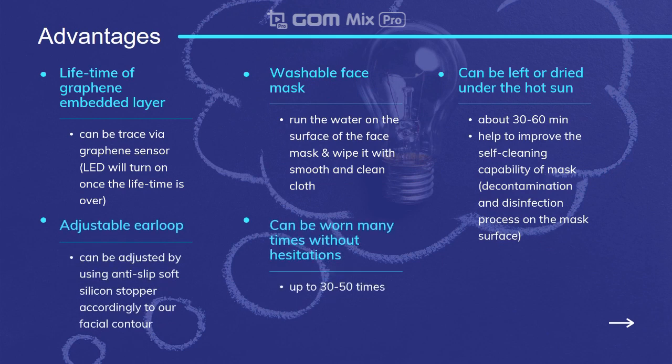In this integrated smart mask, there are several requisites to know, mainly regarding the method of usage. Firstly, the mask can be worn many times, up to 30 to 50 times. It can be washed by running water over the mask and wiping it with a smooth, clean cloth. The lifetime of the graphene-embedded layer can be traced via the graphene sensor to ensure the mask is in good condition. The ear loop can be adjusted using the anti-slip soft silicone stopper. Lastly, the mask can be left under the hot sun to improve its self-cleaning capability.